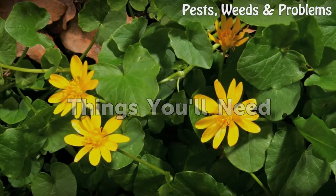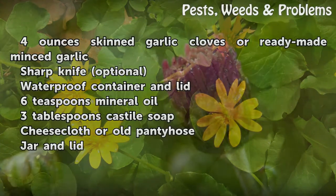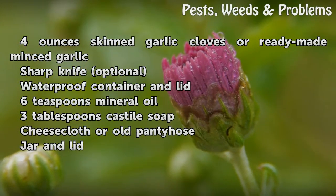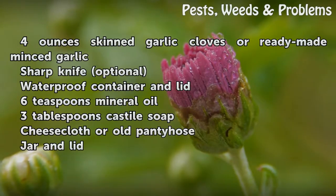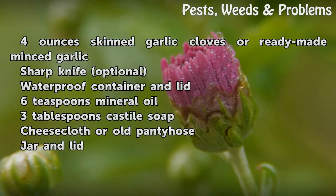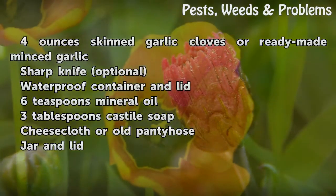Things You Will Need: 4 ounces skinned garlic cloves or ready-made minced garlic, a sharp knife (optional), a waterproof container with lid, 6 teaspoons mineral oil, 3 tablespoons Castile soap, cheesecloth or old pantyhose, and a jar with a lid.